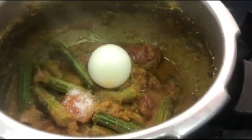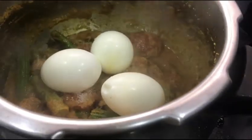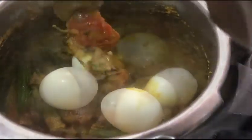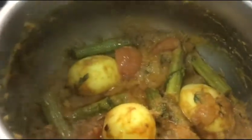At this stage I have added the eggs. Depending on the consistency of the curry, you can add a little less or more water. I wanted it a little liquidy today, so I added water at the end and let it cook for some more time.